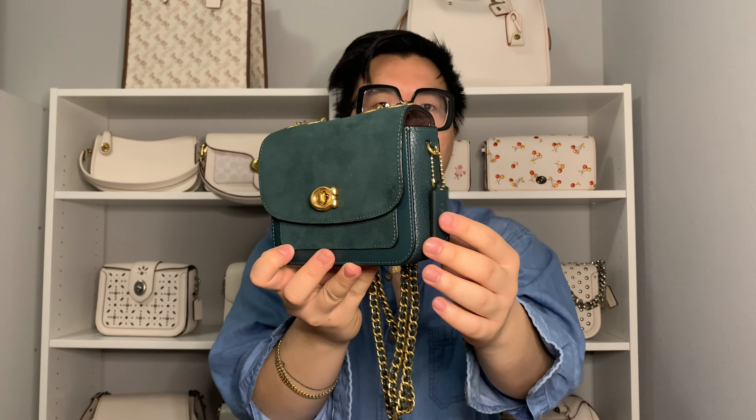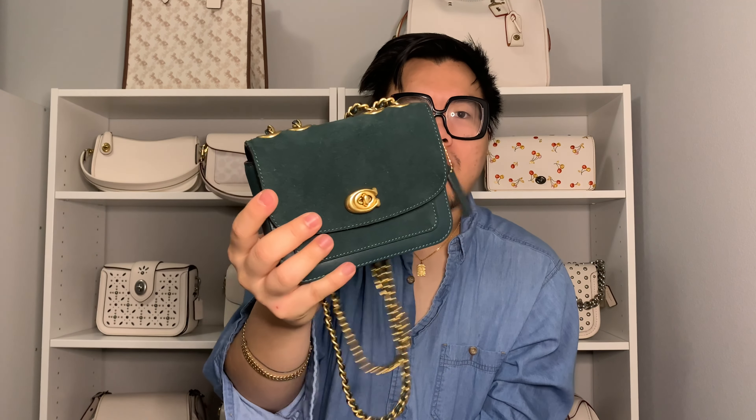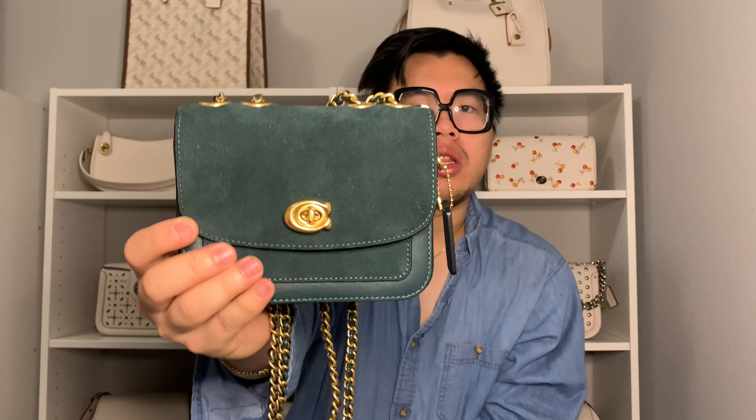After I got the quilted Madison shoulder bag, I ended up getting this bag here, which is really pretty because it's in mixed materials — it has suede, pebbled leather, and smooth leather — and it's in really pretty brass hardware. Personally, I usually wear gold jewelry so I always go for brass hardware. It's super cute because it also has that little C-turn lock in the center.